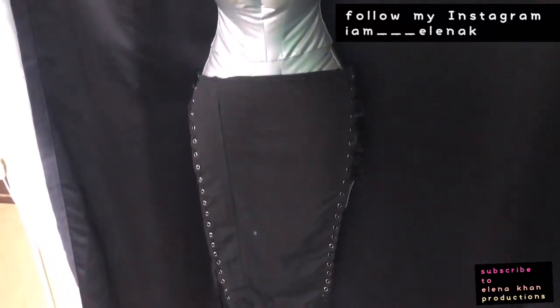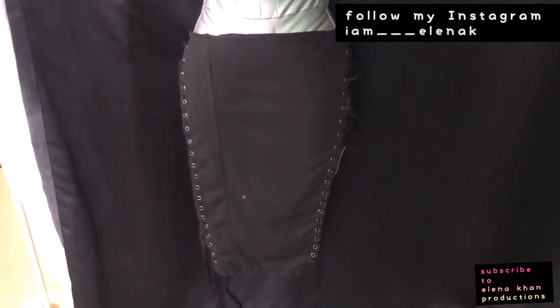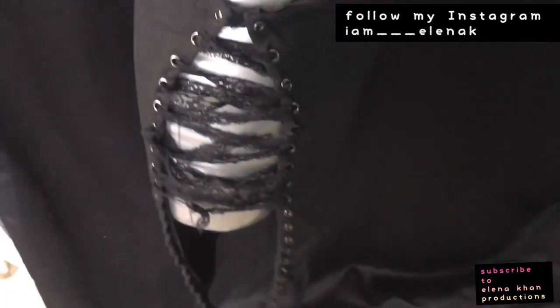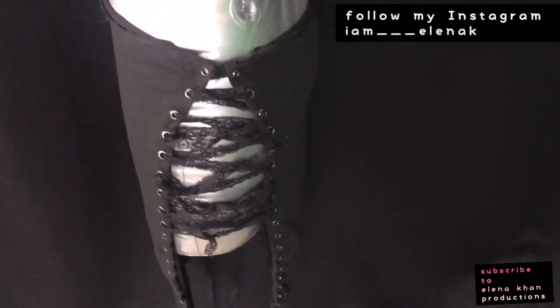I forgot to record the before — I actually started this project about a year ago and wasn't videotaping. This used to be leggings — the bottom part of leggings — and it was a tie thing like that. What I did is I cut the leggings and then attached it here with elastic, and now I'm going to put this lace through those holes. My plan was to put chains but I didn't find any, so lace it is for now — once the lace is done I'll show you the final result.